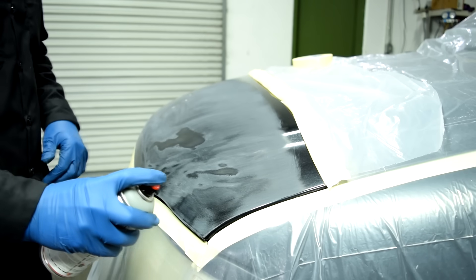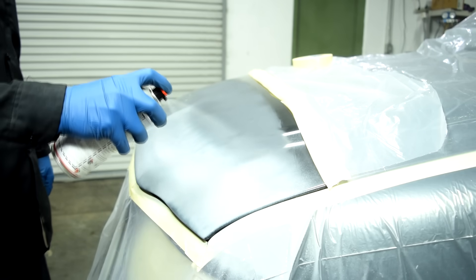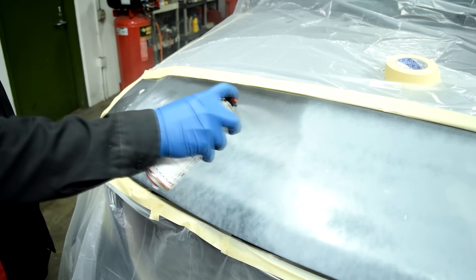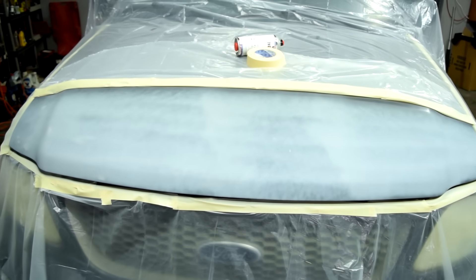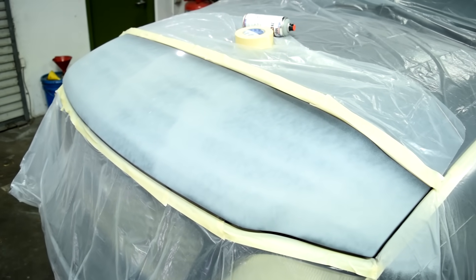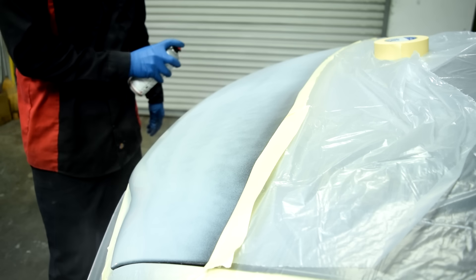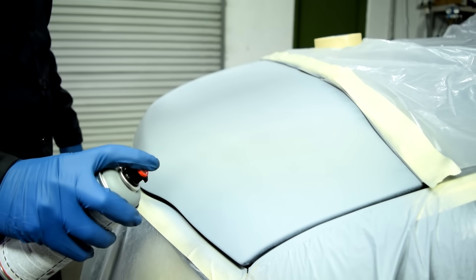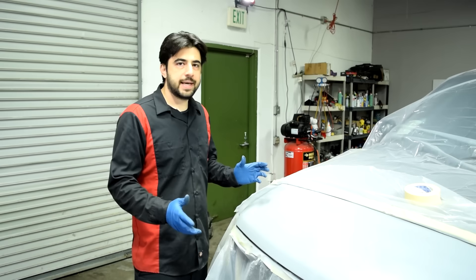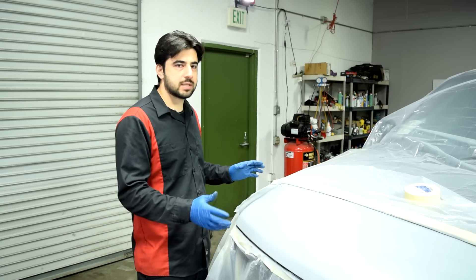Spray with 50% overlap and make sure you start spraying before you start moving your arm. Here's what it looks like after our first pass. Wait 10 minutes and apply a second coat. The primer looks gray in real life. Time for our second pass — putting it on a little heavier. 10 minutes later, time for our third and final coat.